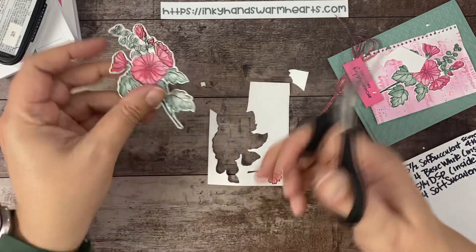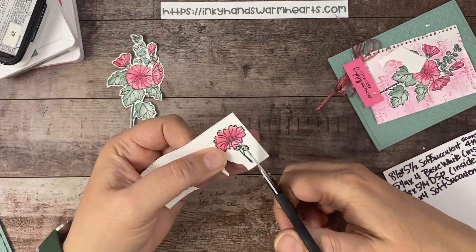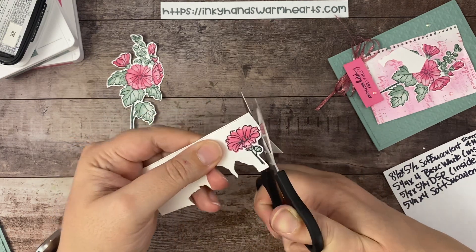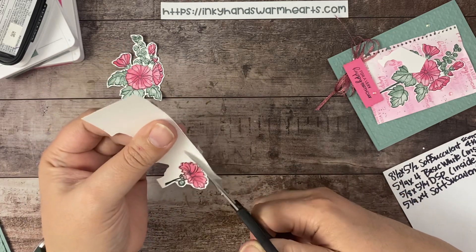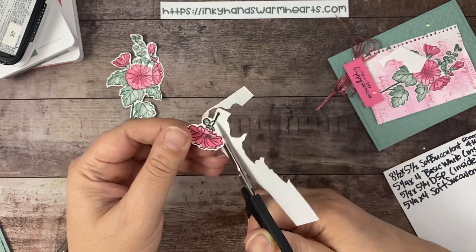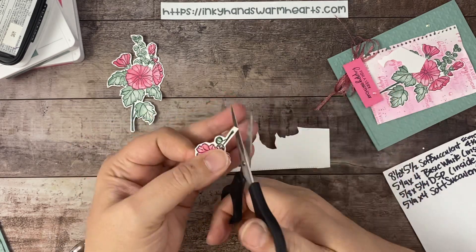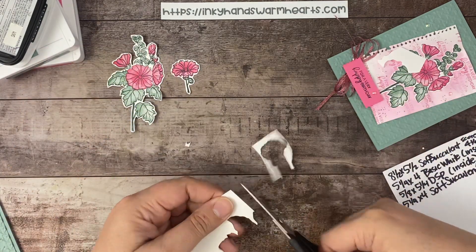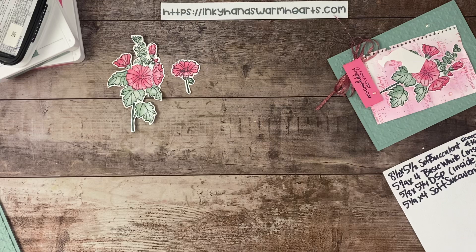I'm going to cut that off and round this bottom section. Let's cut our small flower out too. The small flower I'm going to put on the inside near that plaid paper — I chose that particular pattern because I thought it mirrored the cane weave embossing folder on the outside very nicely. There are all different kinds of plaids in that pack — it's a pretty cool pack of gingham.